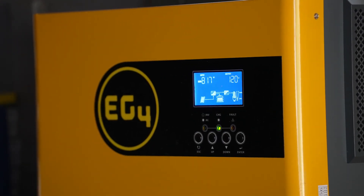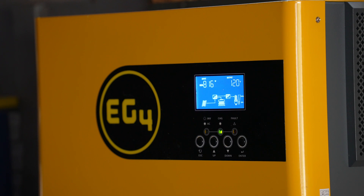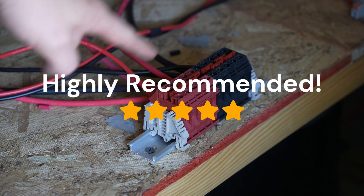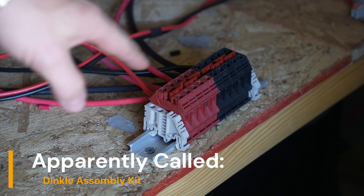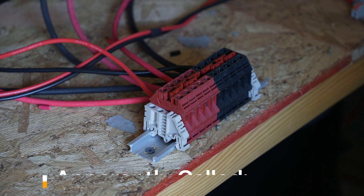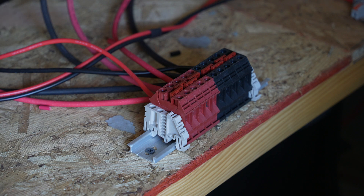Currently I'm definitely not getting the full solar input of the EG4, because I mostly have it wired up as a proof of concept. I'm doing a completely separate video on this, but what I call a bus bar here is awesome — a really cool, convenient way of connecting all your cables, better than any bus bar I've tried to use. I've definitely had some bad experiences along the way, so I really like this, and I will do a separate video explaining more of what I like about it.